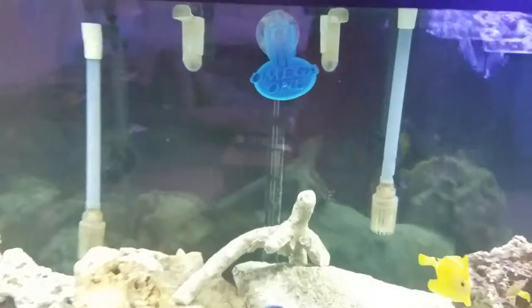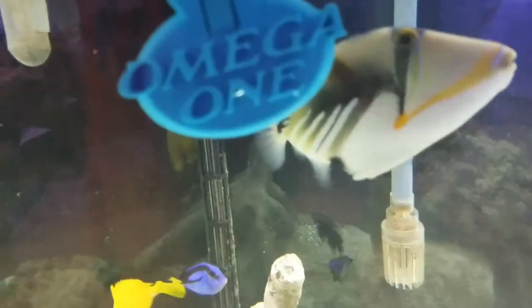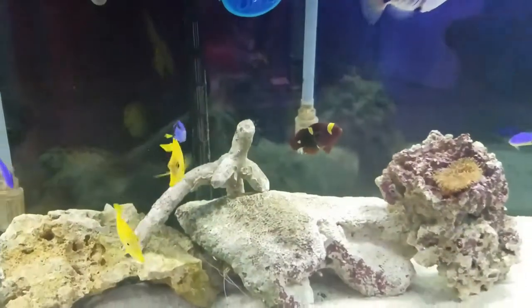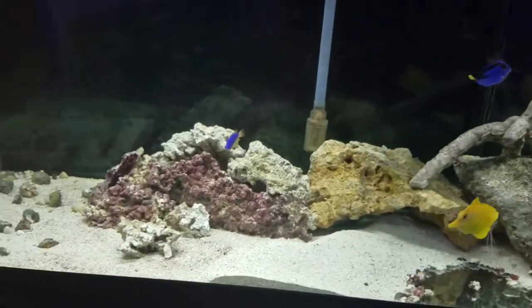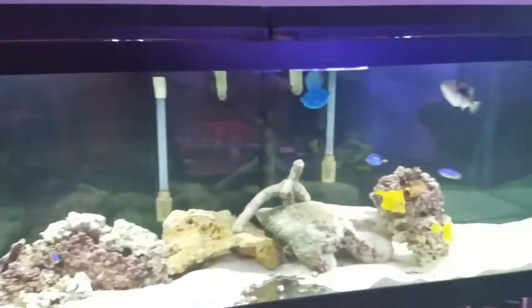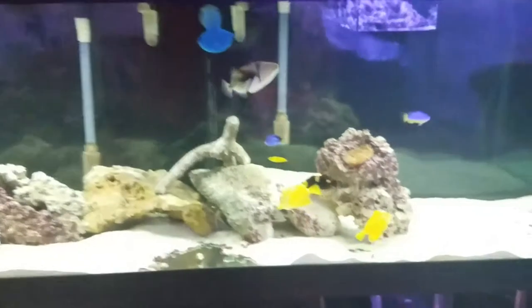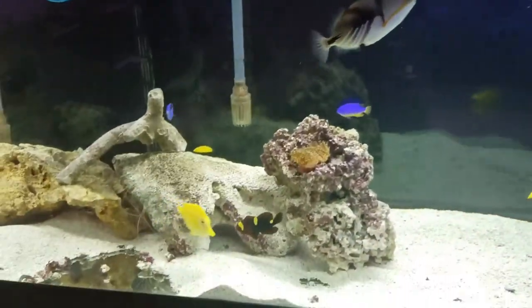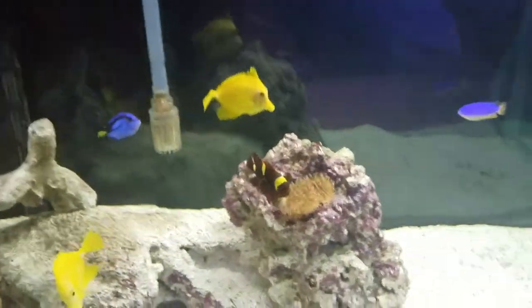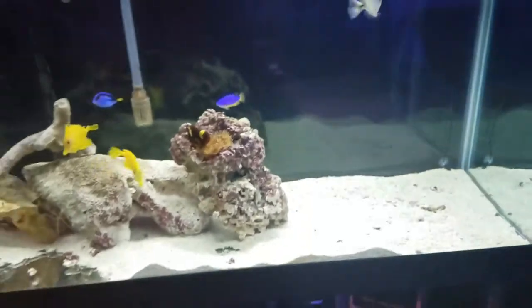We've got a veggie clip mainly for the tangs and the hippo — the yellow tangs. Project Fowler is a fish-only with live rock and it's filtered by two Fluval 306 canisters. That's why we're not doing coral on this one.